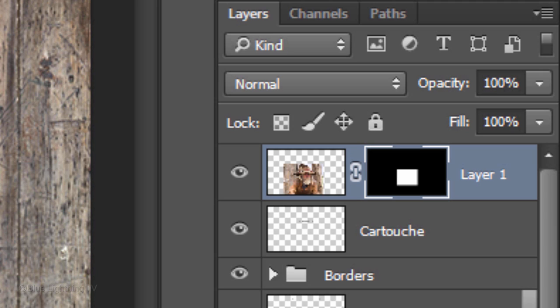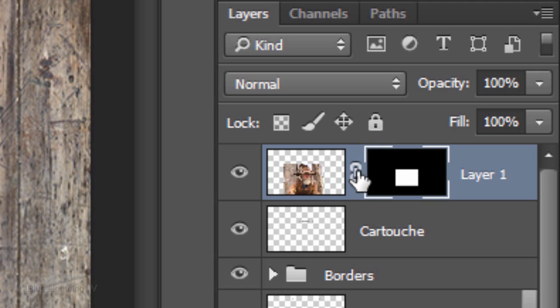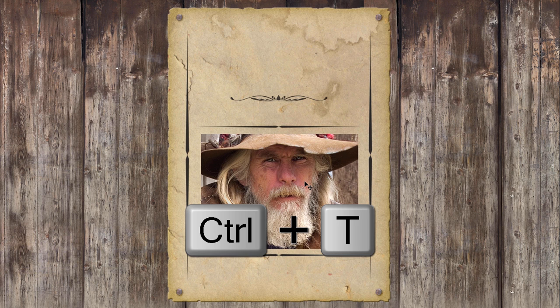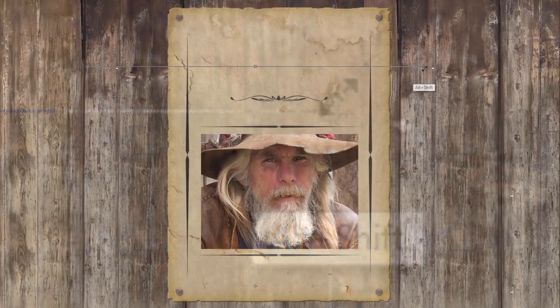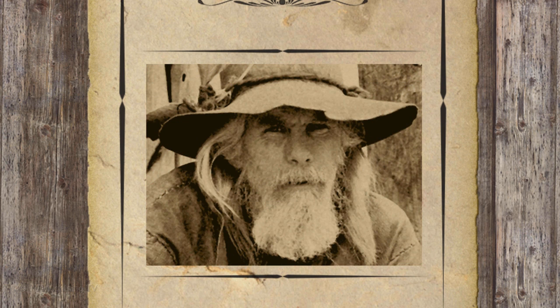Think of the layer mask as a stencil — the white area reveals the image and the black area masks it out. To reposition and resize your photo, click off the chain link between the photo and the layer mask. Now we can reposition or resize either the photo or the layer mask independently of each other. Make the photo active and drag it to a position you like. If you want to resize it, press Ctrl or Cmd T to open your Transform Tool, go to a corner, and press and hold Alt or Option plus Shift as you drag it in or out. Position the face, then press Enter or Return. Next, we'll colorize it, add grain, and adjust its brightness and contrast.